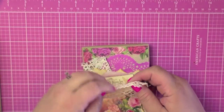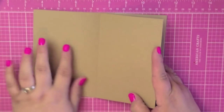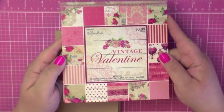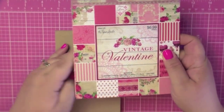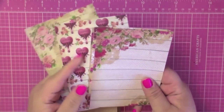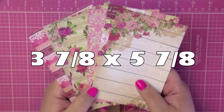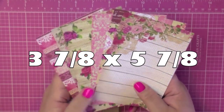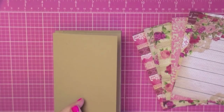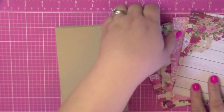The first thing we need to do is cover all twelve of these four by six blank pages. I'm using the Vintage Valentine collection again — I want to use this paper pad up. I cut down all twelve pieces to three and seven-eighths by five and seven-eighths, which leaves one-eighth of an inch border all the way around. If you want a quarter-inch border, do three and three-quarters by five and three-quarters. Those are the measurements I used.